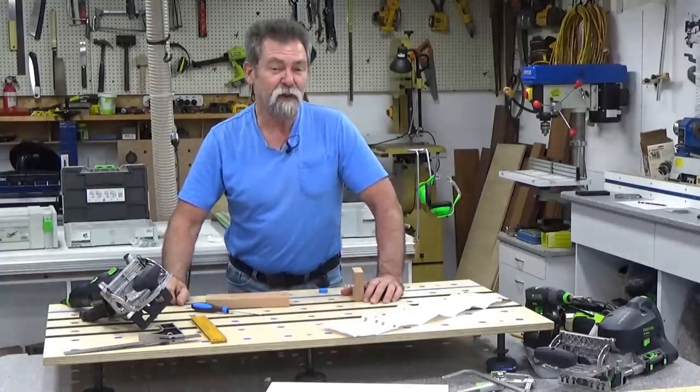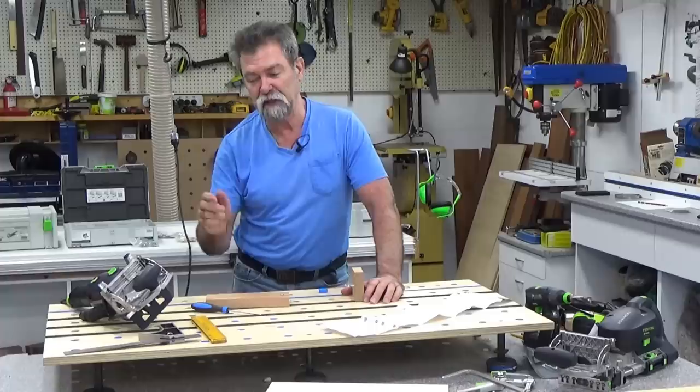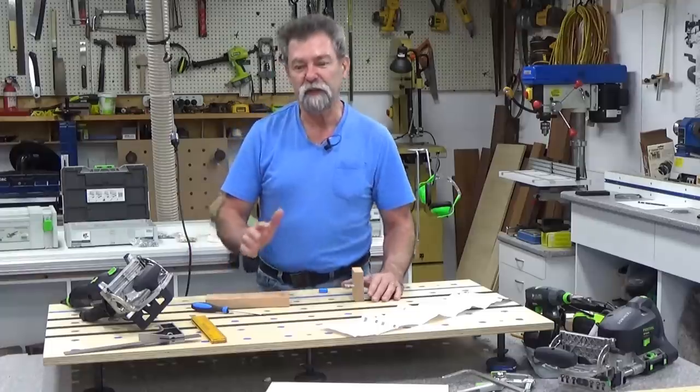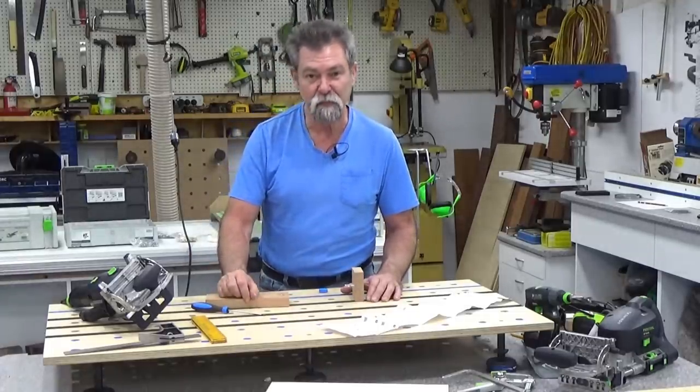Dave here. I thought you might be interested to see the latest connectors that Festool have brought out for their DF500 — that's the 500 Domino. They've had a similar connector out for the 700 for quite a while, but people have been crying out for one for the 500, because the 500 is such a popular machine.